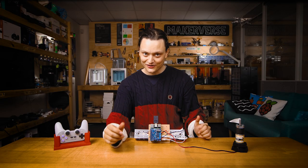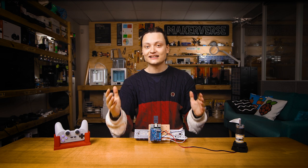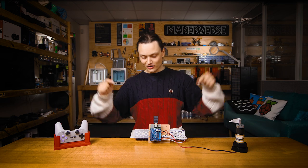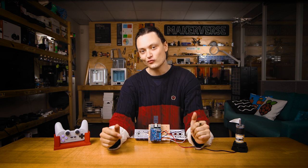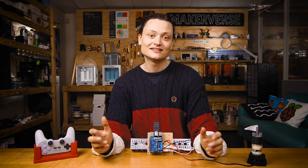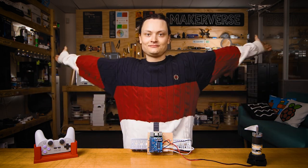And that is all for today, folks. We are full-time makers and we are here to help. So if you have any questions, feel free to pop me a message down in the comments or come to our Core Electronics Forum to really get amongst it. Until next time, stay cozy.